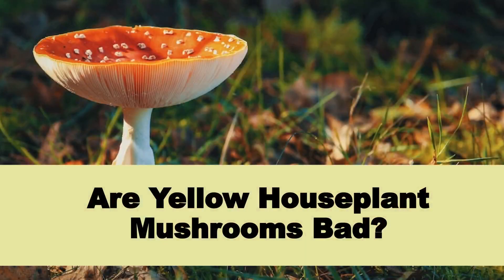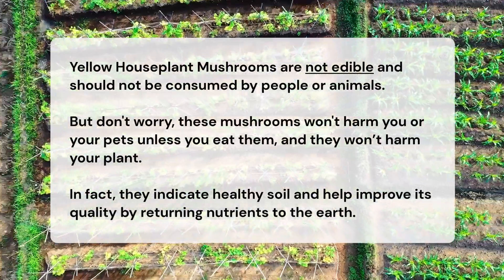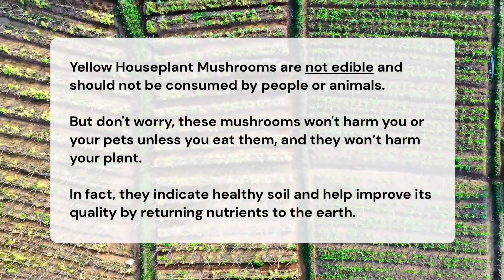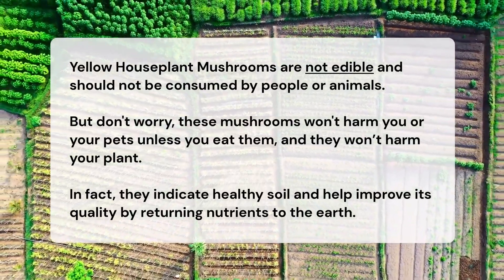Are yellow houseplant mushrooms bad? Yellow houseplant mushrooms are not edible and should not be consumed by people or animals. But don't worry — these mushrooms won't harm you or your pets unless you eat them, and they won't harm your plant. In fact, they indicate healthy soil and help improve its quality by returning nutrients to the earth.